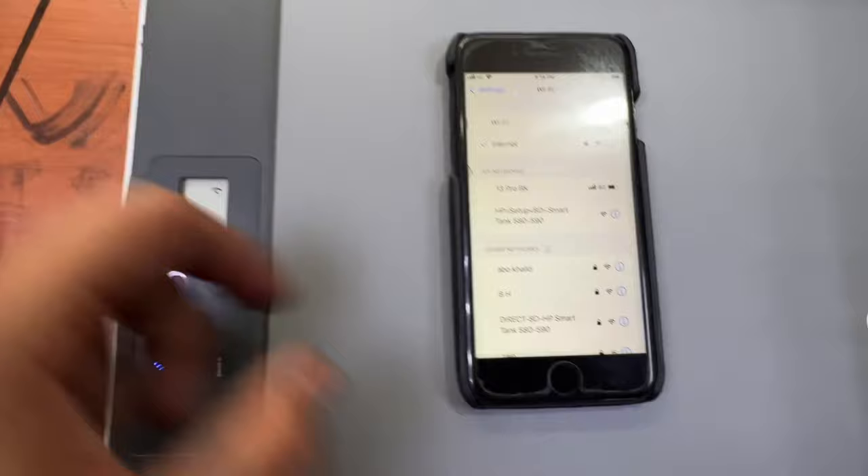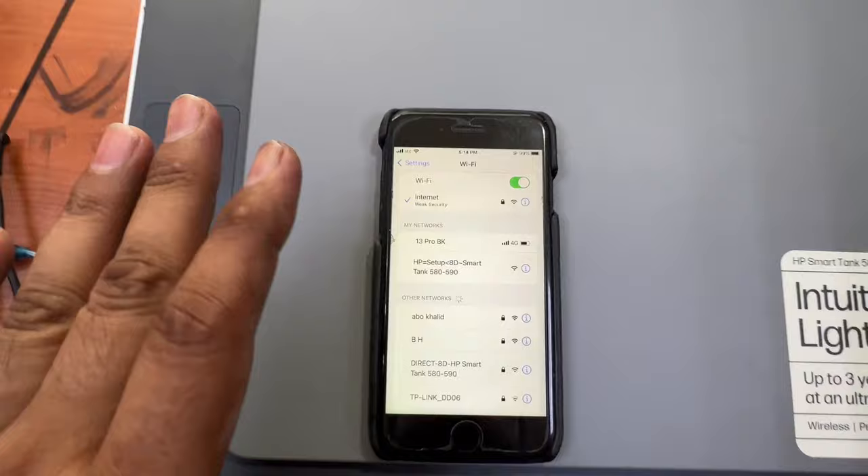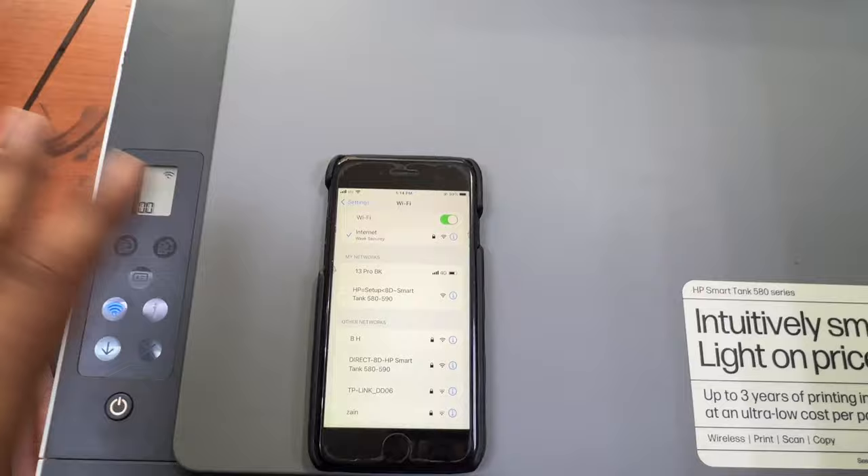You can see a network has appeared named 'HP Setup'. The old existing wireless settings have been cancelled, and you can now set up the printer with any other router. Hope you understand how to reset the wireless settings. If you have any questions regarding this printer, ask in the comments. Thank you for watching, all the best!